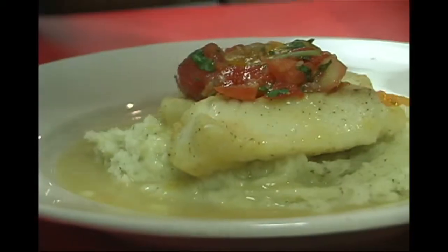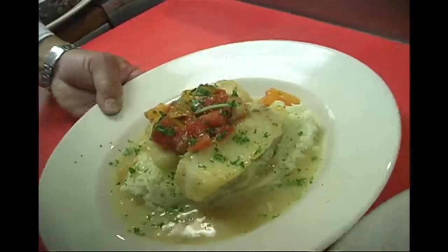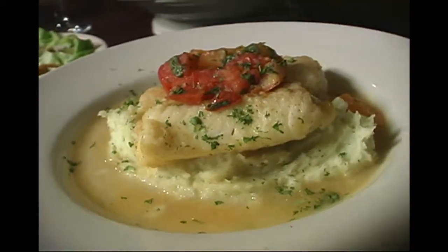We garnish this with our tomato basil and a little parsley. Citrus Atlantic Cod — a signature dish at Ditto's. And now that you know the secrets, you can make it at home.